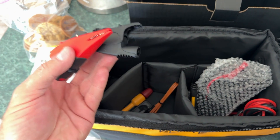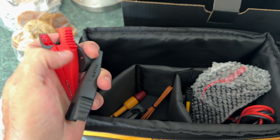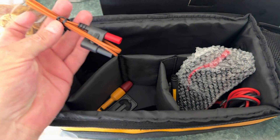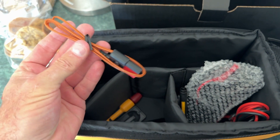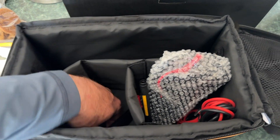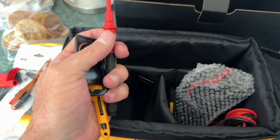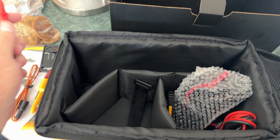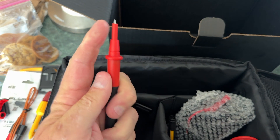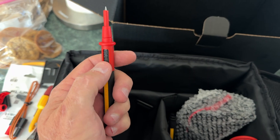There's a set of alligator clips — pretty fancy, heavy duty ones — and a magnet for the back of them. There's some other kind of test lead, and some other test lead stuff here. These are cool — Fluke's got some neat test leads where just the tip steps out, or you can twist them and they'll come down further.